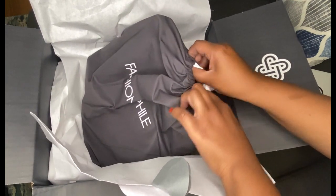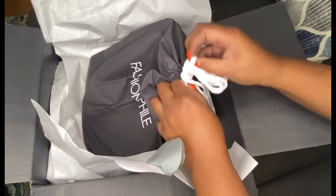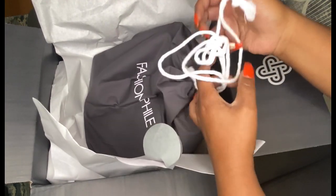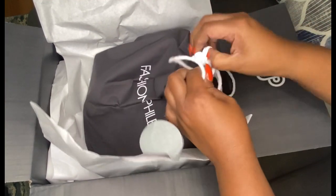I ended up selling it to get her bag, and years later regretted it and decided to get it again. But of course Louis Vuitton and their price increases — I wasn't sure if I wanted to get it new. And it's peeking through so you can see what it is, which will also be in the title.